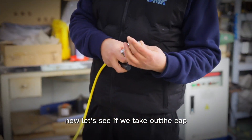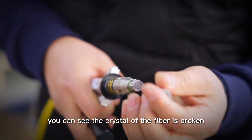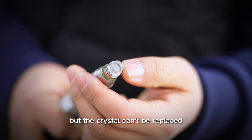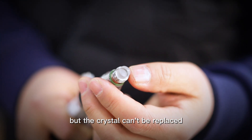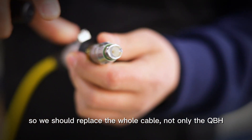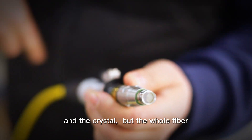Now, let's see. If we take out the cap, you can see the crystal of the fiber is broken, but the crystal is not replaced. So we should replace the wall of the fiber — not only the QPH and the crystal, but the wall of the fiber.